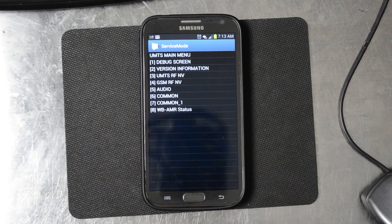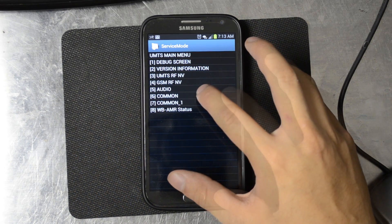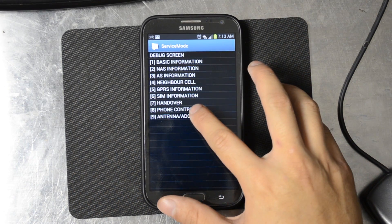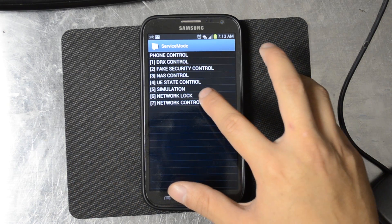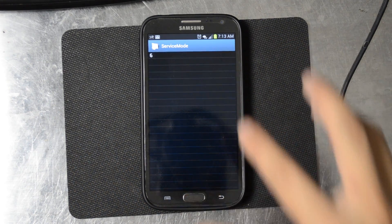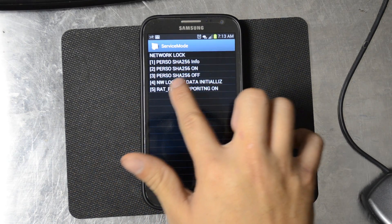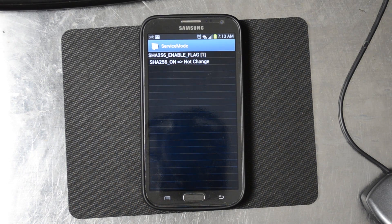Hit UMTS and then you're going to hit debug screen, then go to phone control which is number 8, and then network lock. You're going to see the Perso SHA-256 on. Go ahead and click that.